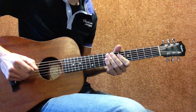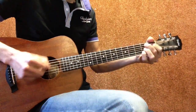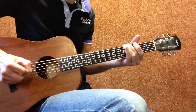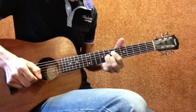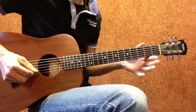Okay, blues turn around number six. Low E string, B string.